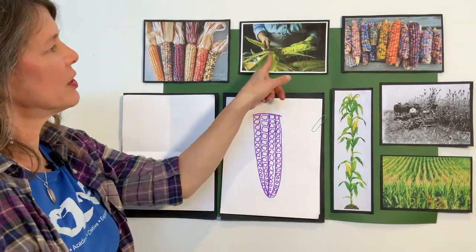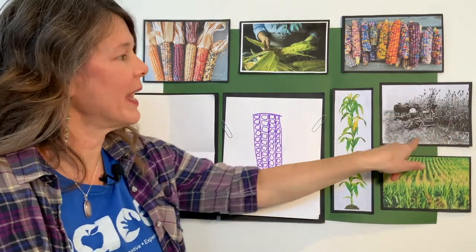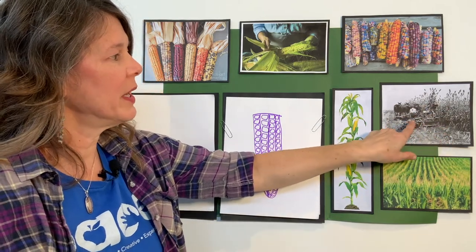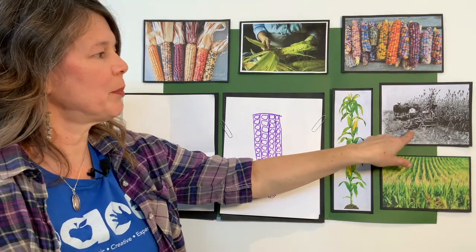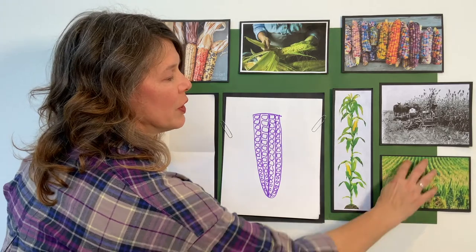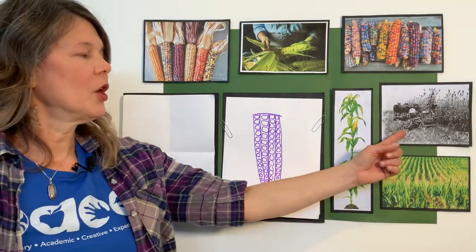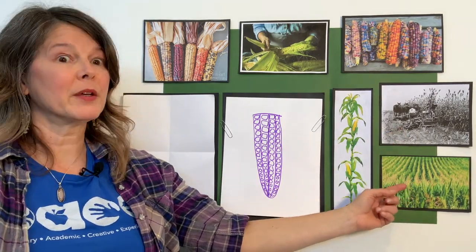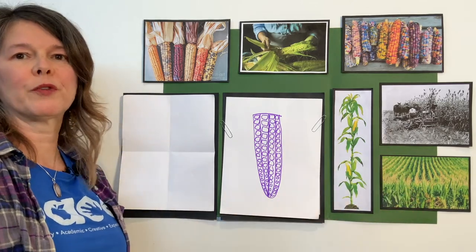This lady is shucking the corn. Here is an old black-and-white picture of someone in the fields of corn being helped by an ox or horse to pull his plow through the field. This picture shows the rows of corn that have been planted. It's a lot easier for the farmer to plow if he's going straight up and down the rows rather than in a random pattern.